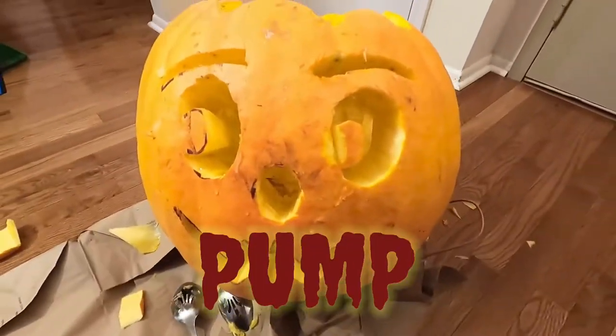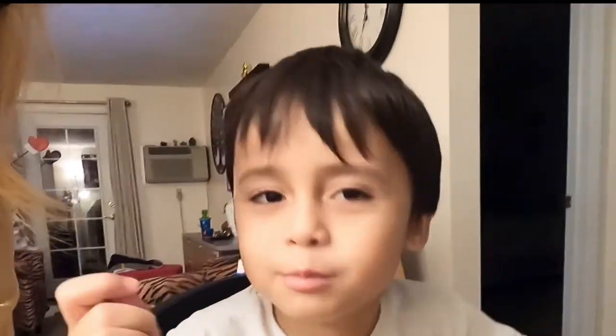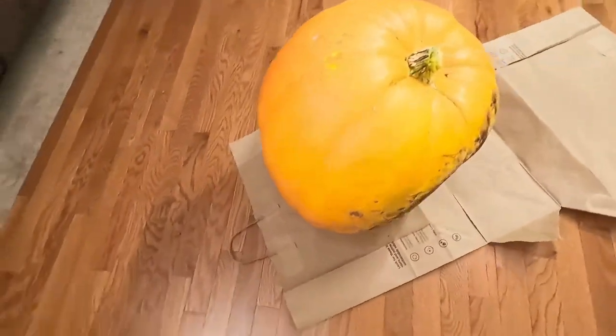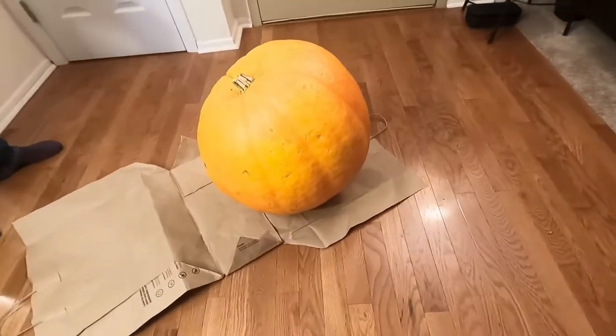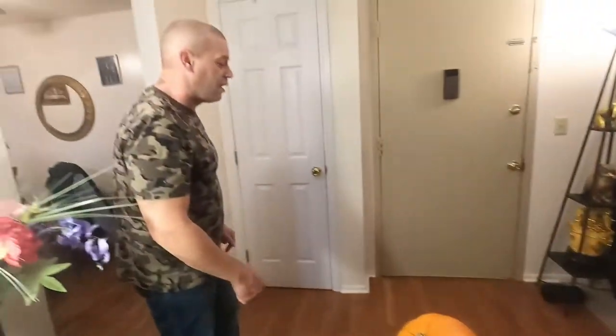If you like this video carving the pumpkin, smash like and subscribe for more. This pumpkin weighs 63 pounds. It's too thick for Alex's carving tools, so I'm going to have to carve it and Alex has to draw it out.